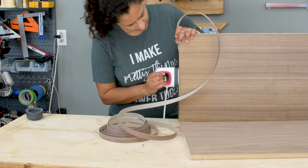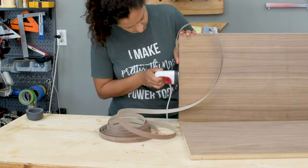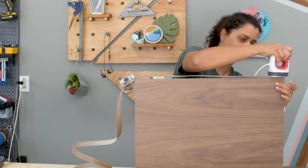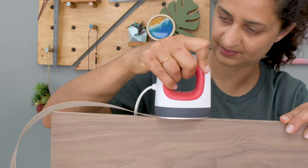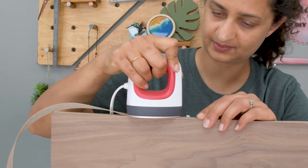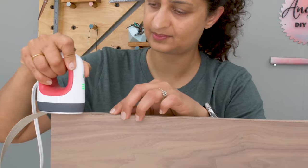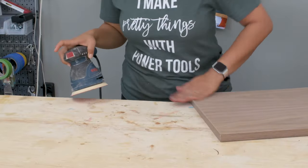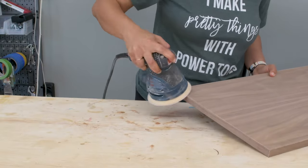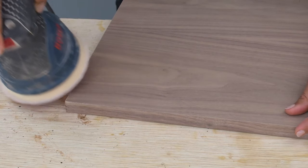Before assembling I decided to apply edge banding to all the exposed edges — basically all around the top and bottom piece and the long edges of the side pieces. I'm using my Cricut mini press here, which is really easy to handle and gets as hot as any other iron, but you could use any regular iron as well. I use my sander at a low speed to grind down any extra edge banding and make the edges smooth. Once sanded, the edge looks like a solid piece of wood.